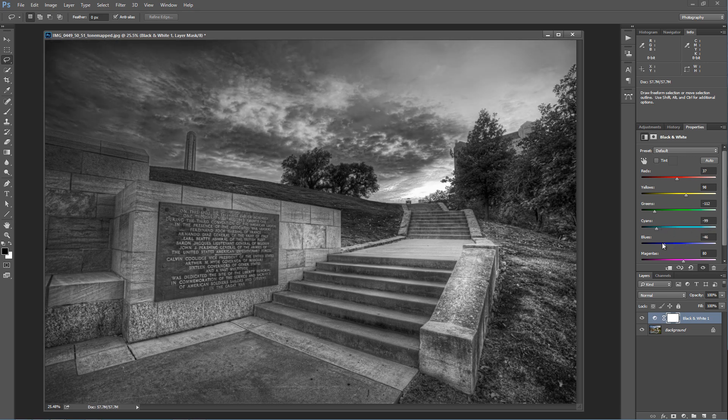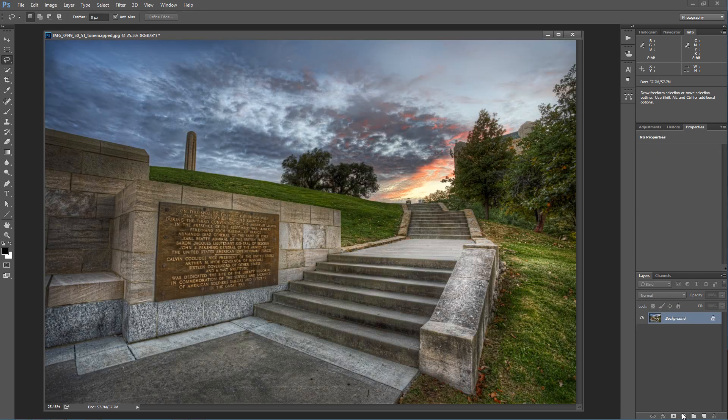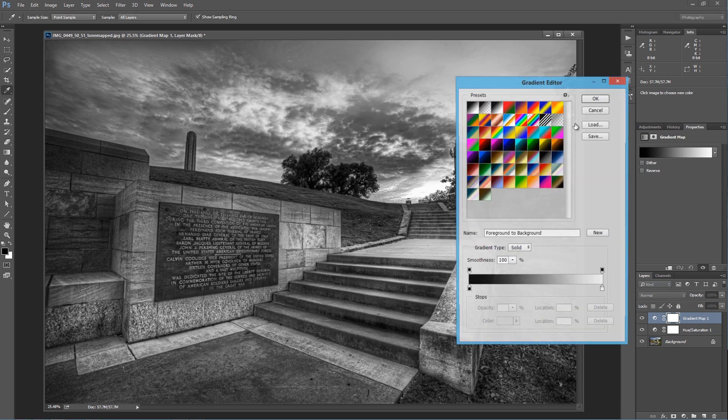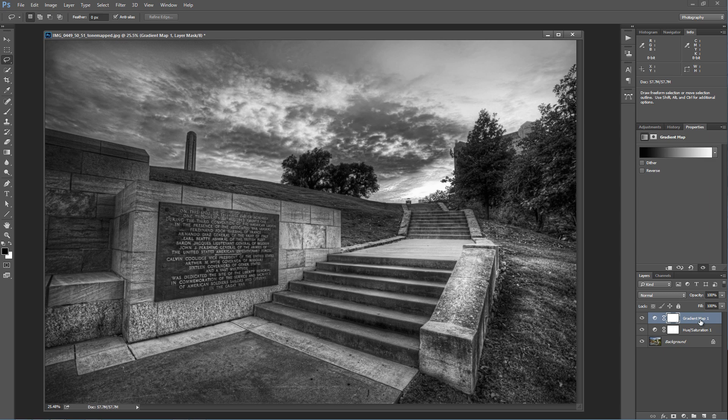This can be pretty powerful, but there's a lot more to this. A lot of people praise this black and white filter as being one of the best ways to do a black and white image. But let's go to hue saturation — just open a hue saturation adjustment layer and then open a gradient map. Make sure that gradient map is set to black and white. Now what's happening is you've got this gradient map black and white umbrella above anything that's happening below it.